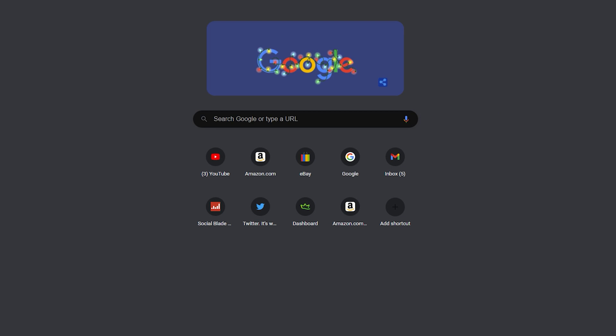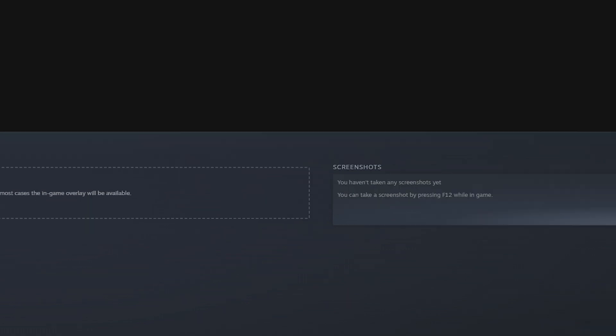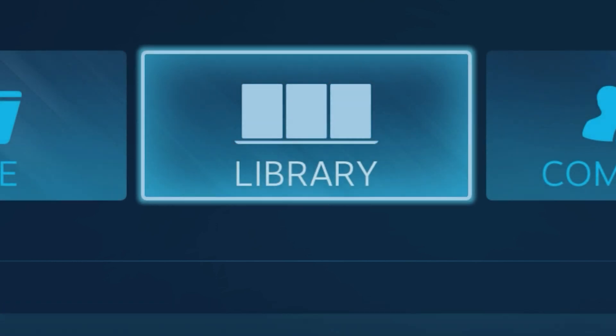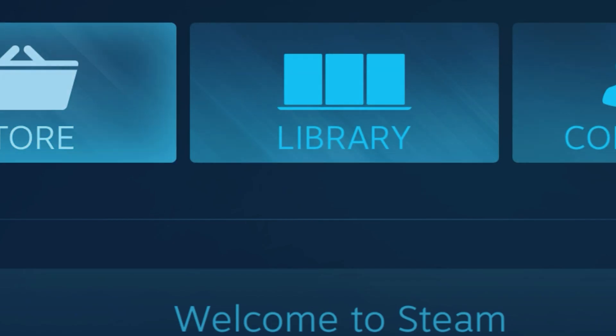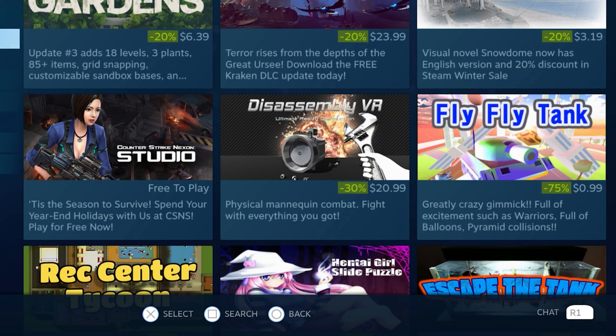Even though it's connected to the PC, we need to make sure it works — that's the important part. Go into Steam Big Picture mode to give it a shot and see if it is working. It looks like it is pretty responsive. The really nice thing is if you're using it with Steam, you have every function as you do from PlayStation.